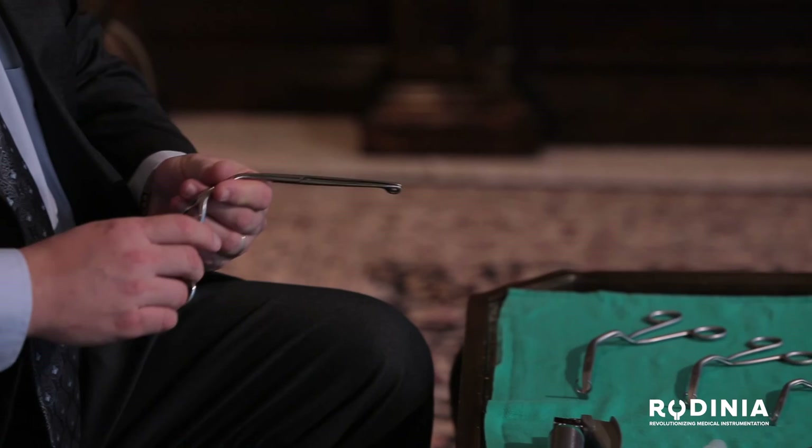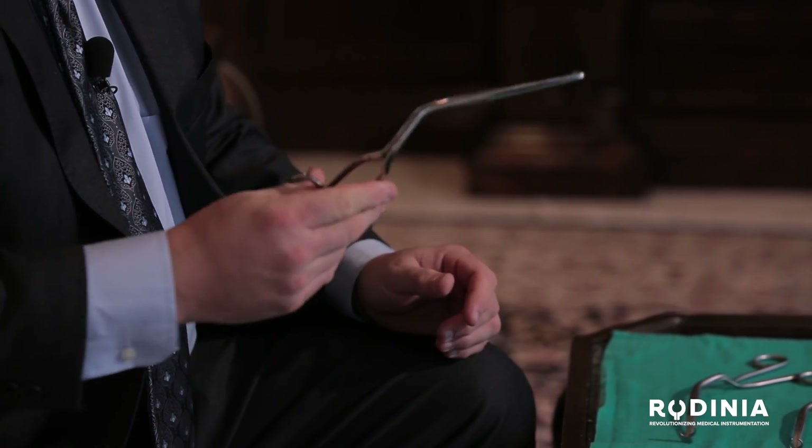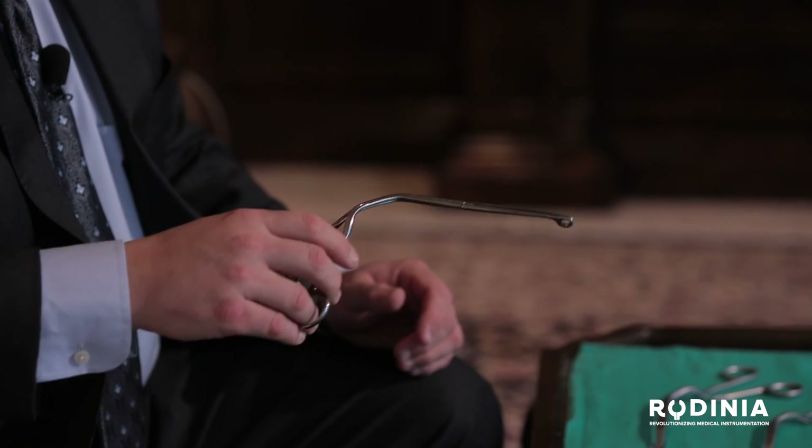Hello, my name is Dr. James Tilke, and today we're going to provide an instructional video on how to better use the Tilke forceps. The Tilke forceps was invented as an alternative to the traditional McGill forceps. After one weekend of having to do 12 nasotracheal intubations in a row, it became clear to me that the McGill forceps, invented by Sir Ivan McGill in 1919, was outdated, and there were several things that needed to be improved in the process.